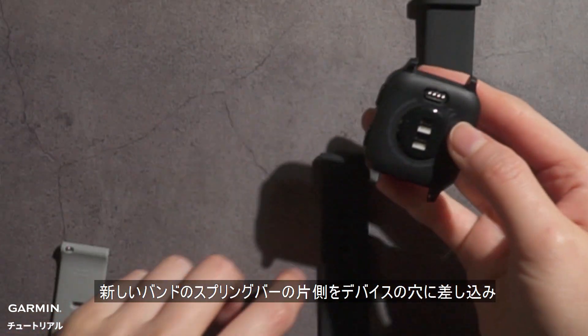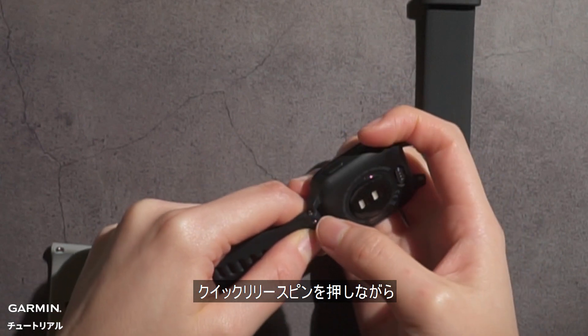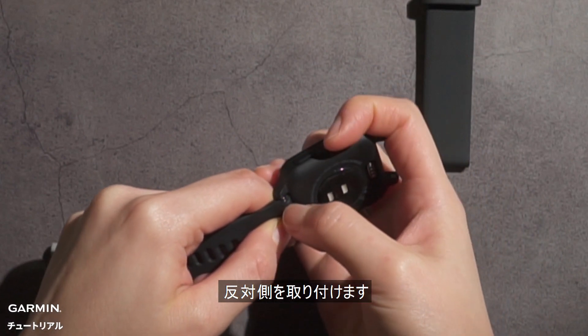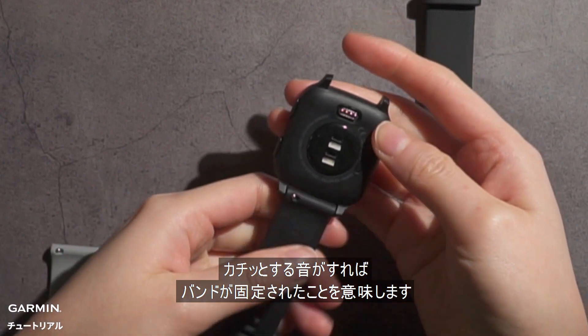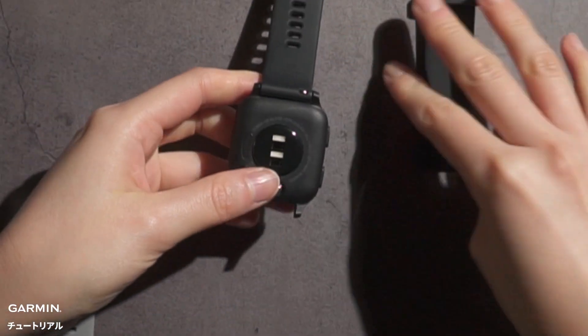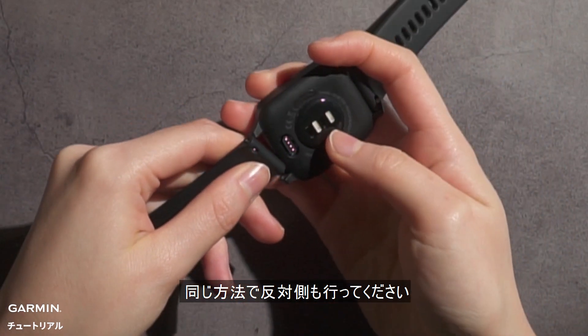Next, insert one side of the spring bar of the new band. Slide the quick release pin and align the spring bar with the opposite side. You can hear the click sound — that means the band is fixed. Do the same process on the other side to complete replacing the watch band.